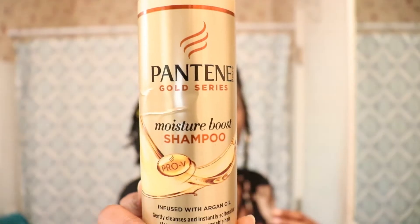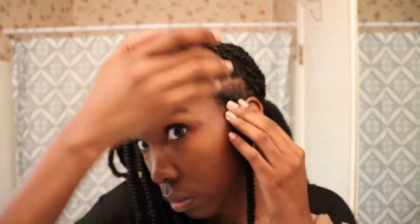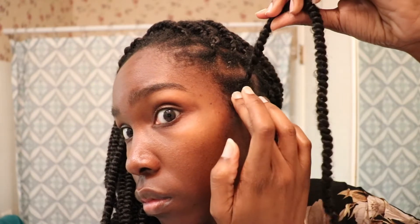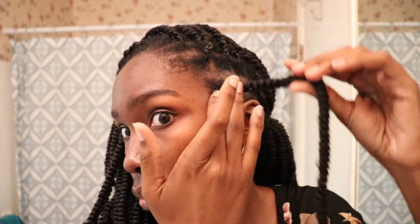I pull out my first row — since that row only has one twist, that's all I'm working with. I go in with a little warm water, not soaking my hair, and massage it in. Then I use a tiny bit of Pantene Gold Series Moisture Boost shampoo on my finger, place it on my scalp and around the perimeter of the twist, and work it in with my finger to break up that dirt and product buildup.